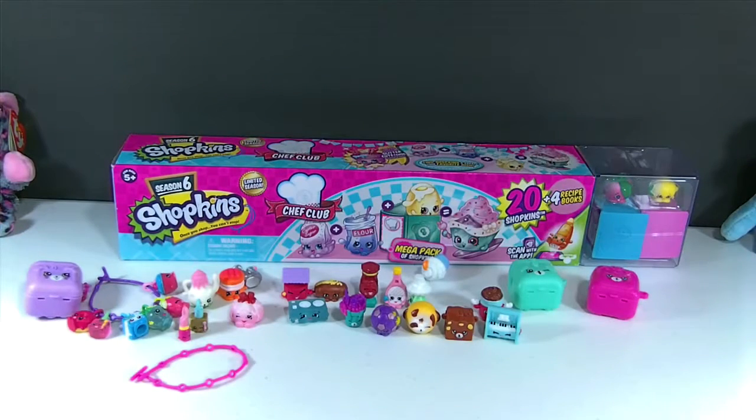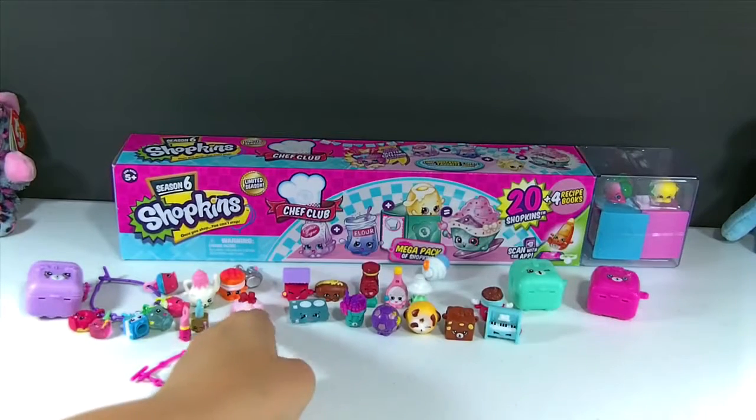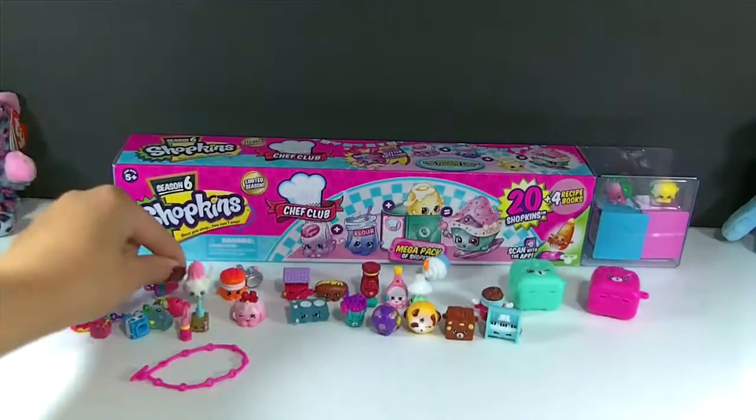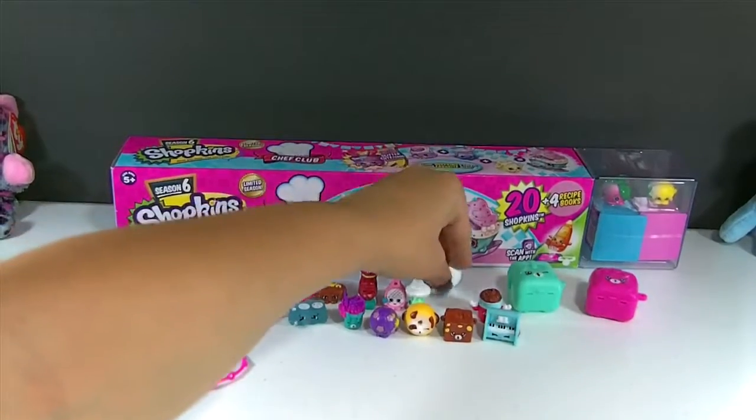That was all of the Season 5 Shopkins. I think my favorites from those were probably the Delish Donut Charm. I also really like the Cute Fruit Jell-O. And the Polly Teapot is also adorable. And I really like the Cookie Cupcake.